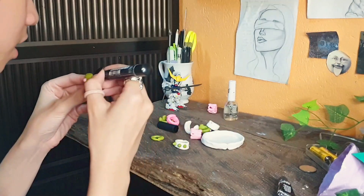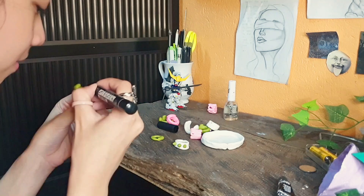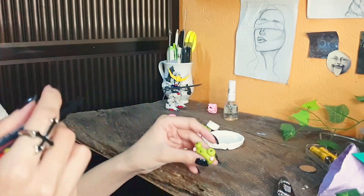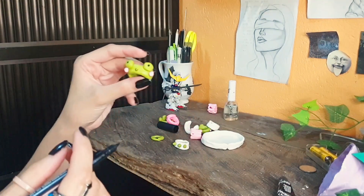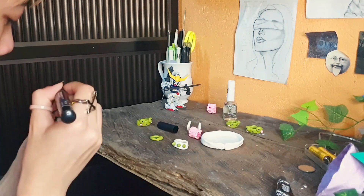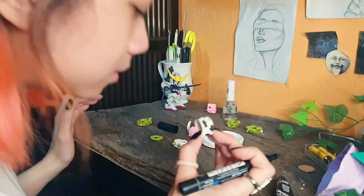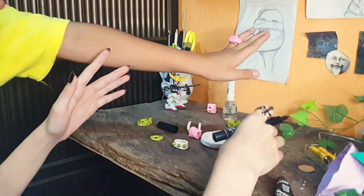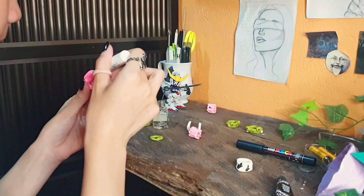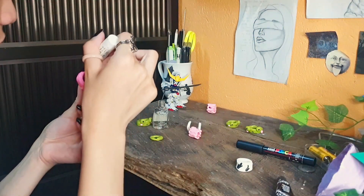I'm using a Posca paint marker to add the eyes and the little mouth on the frog. And you look at them — they look like boobies, but anyway. And lastly, I painted in a cow print. And to seal all that in, I'm using clear nail polish.